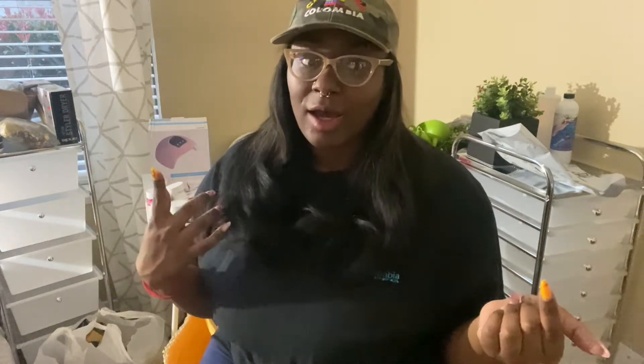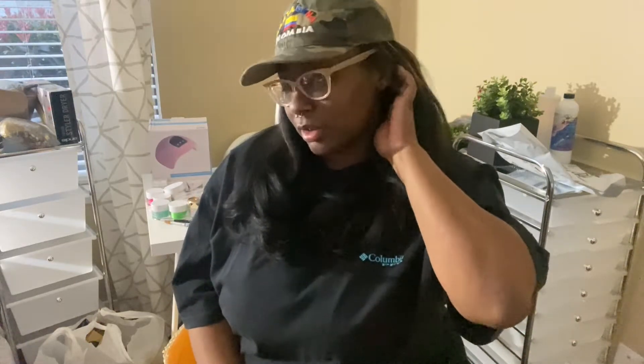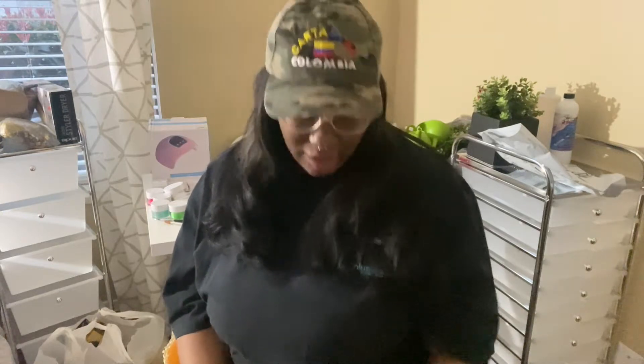Welcome back to my YouTube channel! Today I'm doing a nail haul slash braider haul. I'm going on a new venture of becoming a nail tech — I've kind of wanted to do it for a while. With everything being on YouTube now, it's way easier to learn things. I've been doing braids for a while, mostly for my friends, daughter, and family, but I'm going to start doing it as a little side hustle for extra money.